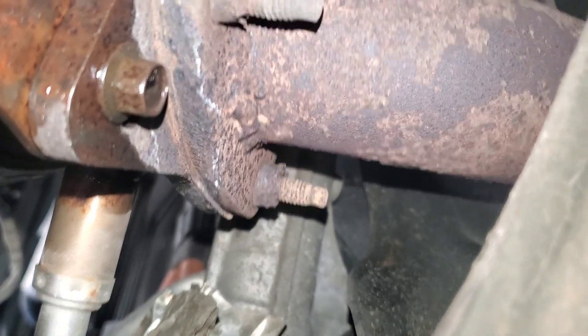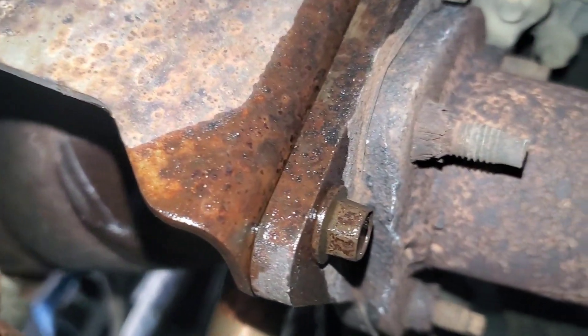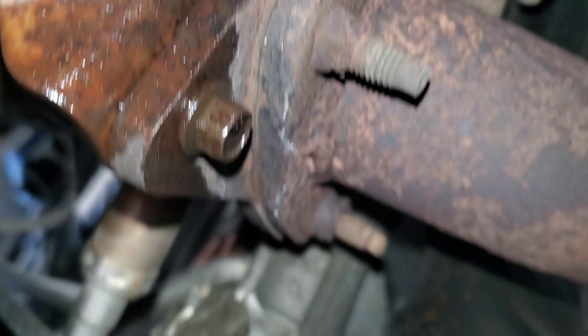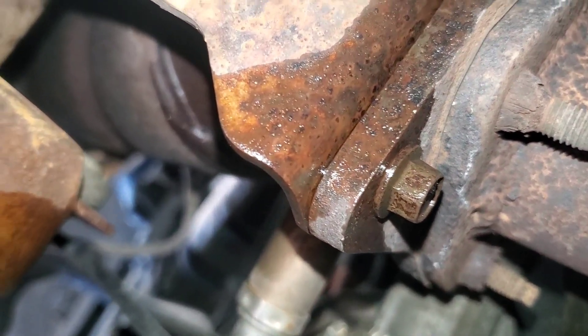I've already got it soaking in PB Blaster. I've got a 22 millimeter box end wrench — it'll fit nice and snug on there. If that doesn't do the trick, we can cut the wire off and put a 22 millimeter deep socket on there.